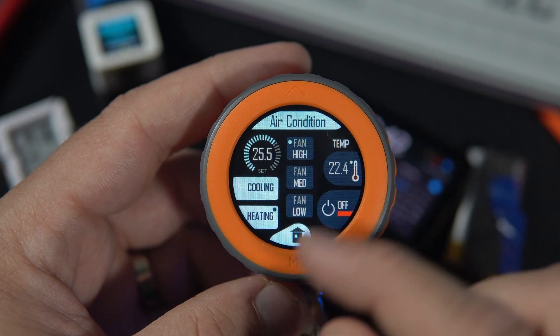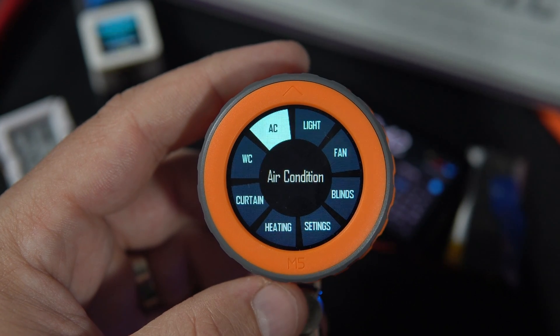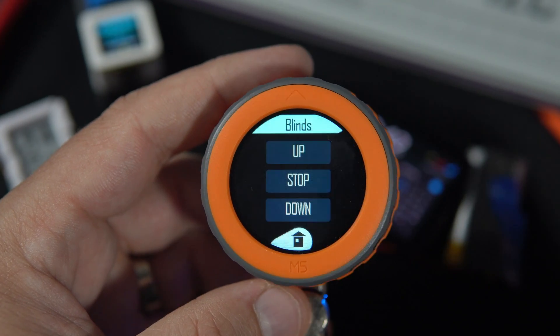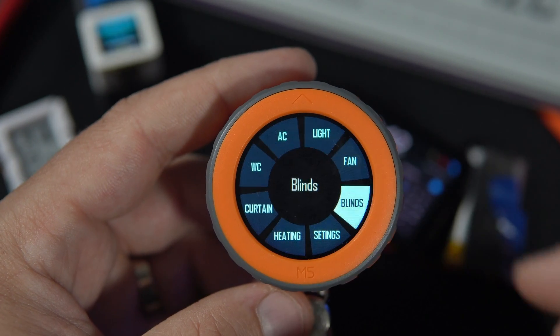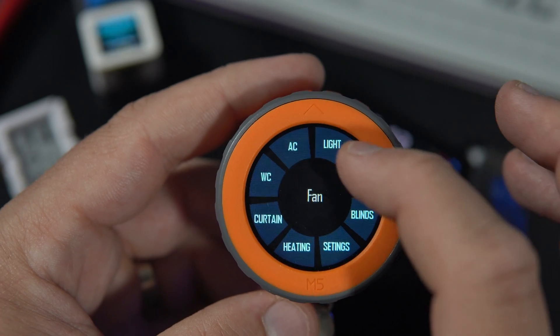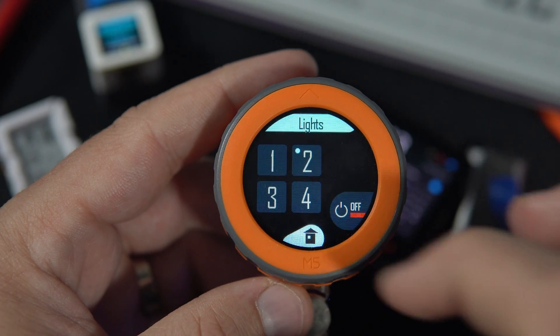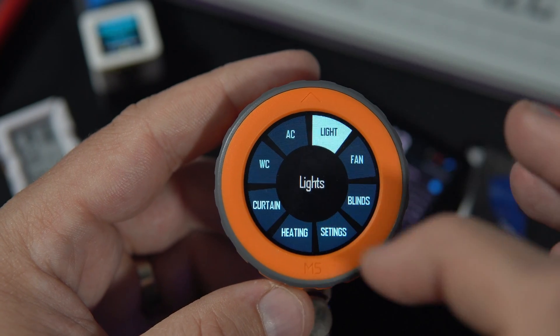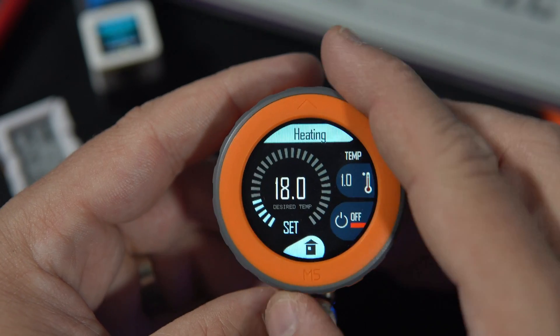But air conditioning is not the only thing. The user can also control blinds for windows, a fan, and lights. There are four modes for lights, and also heating control.